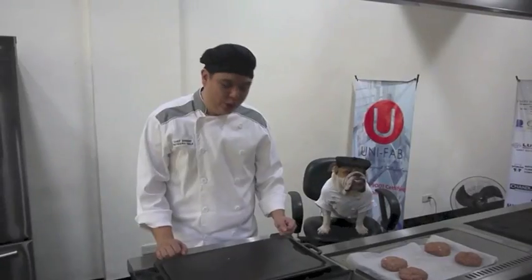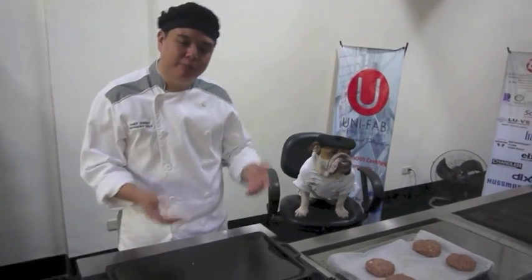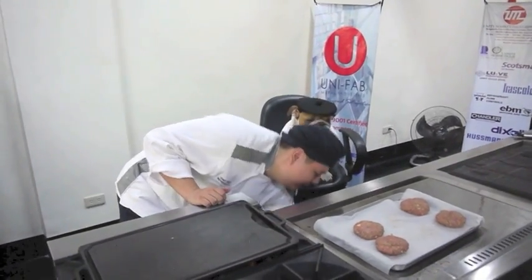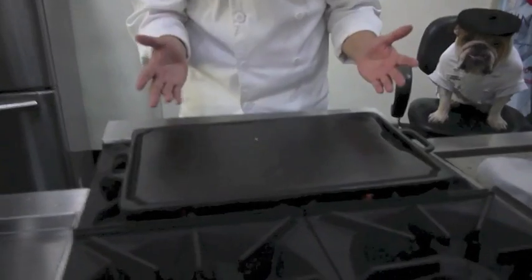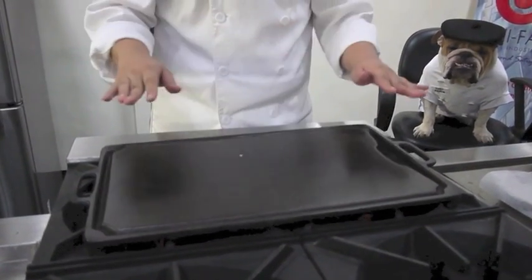Here we have our grill. There are two types you can use: any flat pan, or a grill pan that has grooves like this one which you can use at home, or what we call the super grill — a nice flat pan. Very important when you cook burgers: your pan should be flat so that the cooking will be very even.